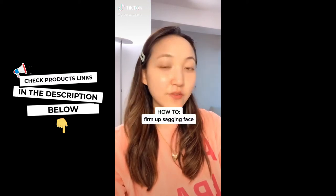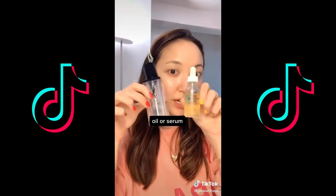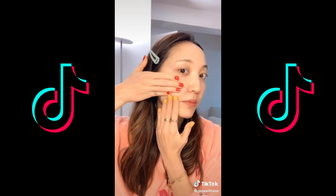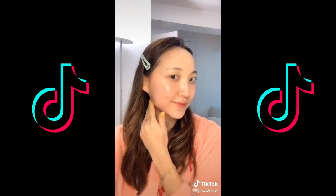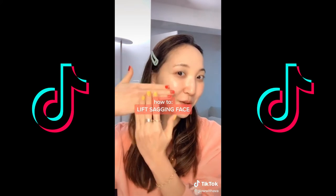Here's an exercise you can do every day for a more lifted appearance. First grab an oil or a serum, apply it, then go from here and push out, push up, push out, push up — do this 10 times on each side. This is a great way to firm up your appearance.